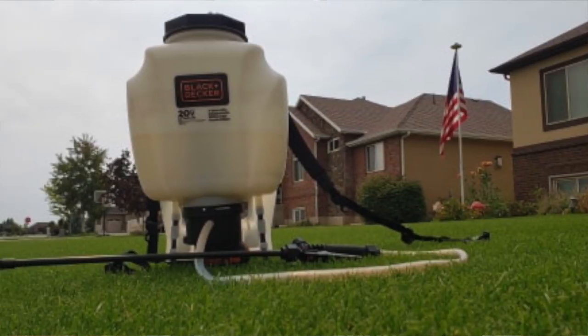Running down the Black and Decker: it's $165, a four-gallon backpack sprayer that sprays at 35 PSI, comes with two tips, weighs 10 pounds, is one speed only, and comes with a 20-volt 1.5 amp-hour battery.